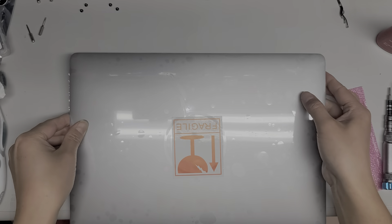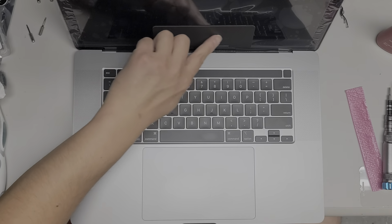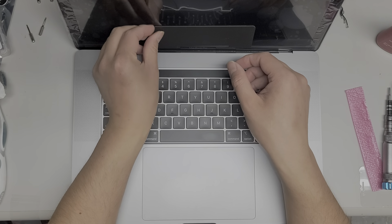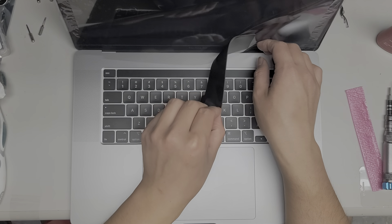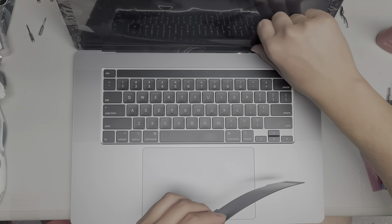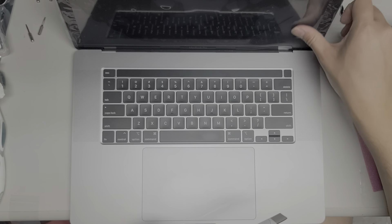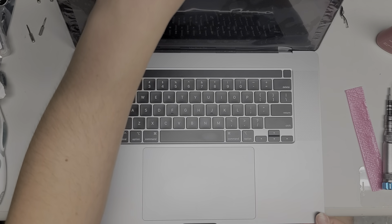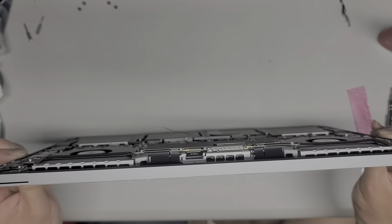I forgot — this foam is kind of in the way, so I need to peel that off. The foam is coming out by itself, so I'm going to peel just the foam out and leave the screen protector in just to keep it safe for now. I don't know if all used screens will come with that — most likely they won't.